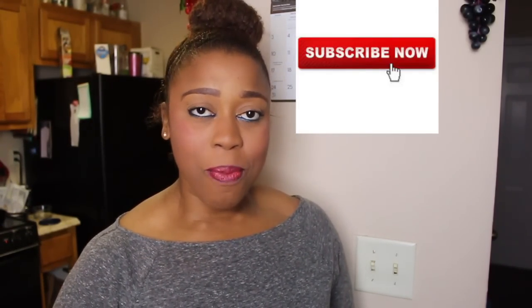Hi guys, welcome back to my channel. That's Chocolate Vegan with me, Erin Wells. And you read that title correctly — today we're making Sausage and Pepper Baked Ziti. Let's get started.